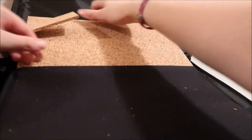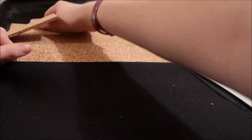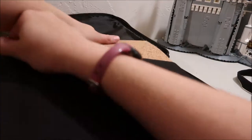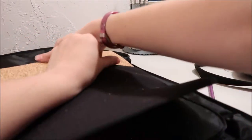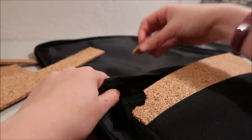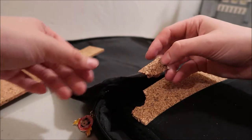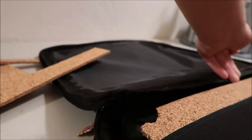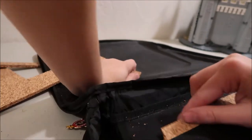All you do is pop open the Velcro and shove it in. You want it to be a snug fit. I might shave off a little on the sides though, because this is a little bit too snug. Oh, I just ripped that cork — that was a fail. This one's a little snug, so on the next one I'll probably slim it down a little bit more.